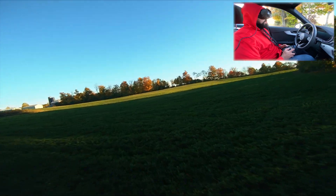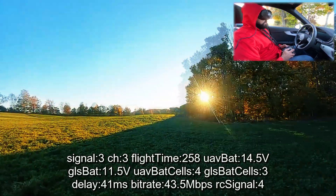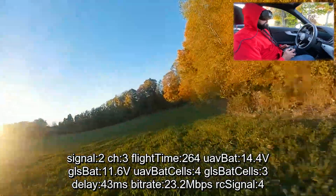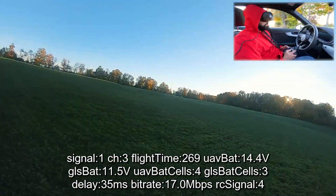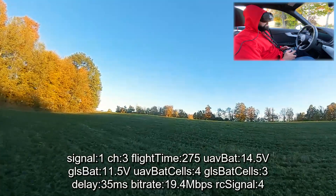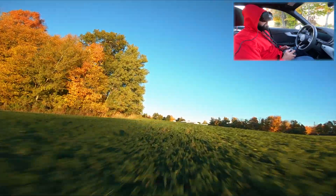Yeah, this is amazing — the system has come a very, very long way. A lot of pixelation — 17 megabits, 12 megabits, 19, seven, four, six. It's like we're playing the lottery. Seven, six.